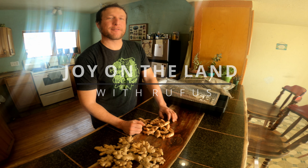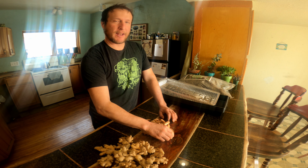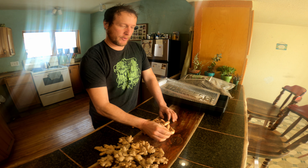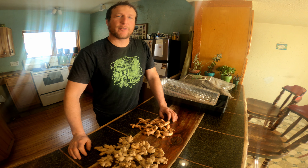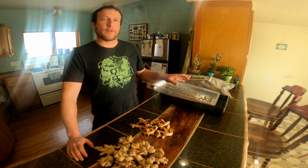Hey friends, Rufus from Kewaden Farms here. I wanted to show you a little project that we're going to work on this spring. We're hoping to grow ginger and turmeric, and I wanted to go through with you the process I'm going to take, and I've got a couple of things to start off with.